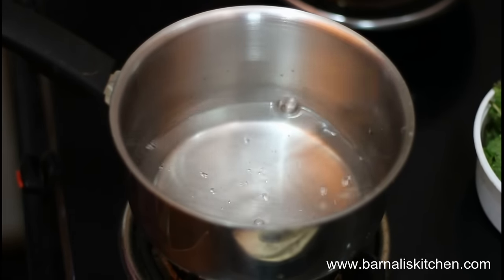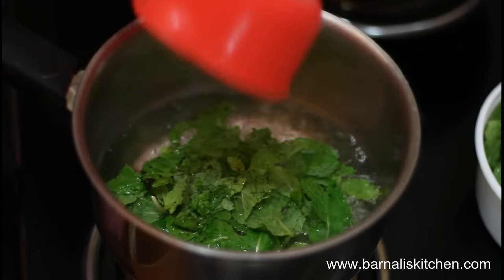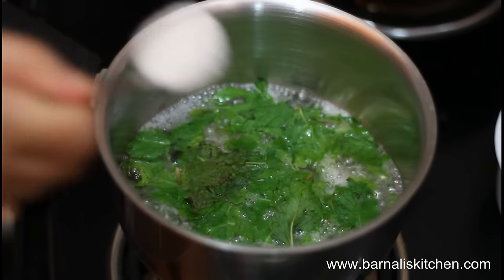In a saucepan, I have taken one and a half cup of water. Just heat the water until it starts bubbling. Now I'm going to add my fresh mint leaves into the hot water.